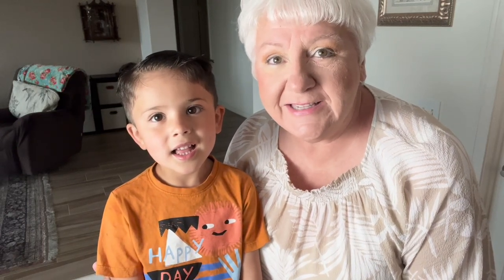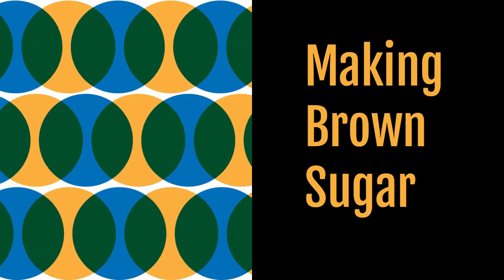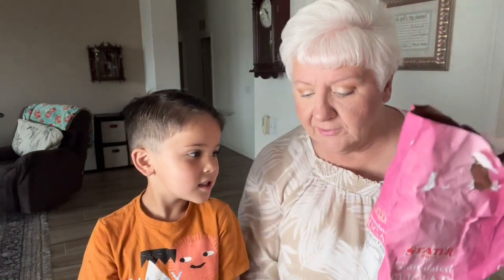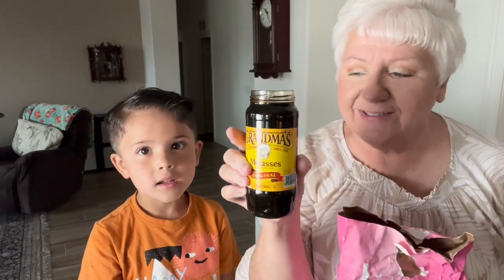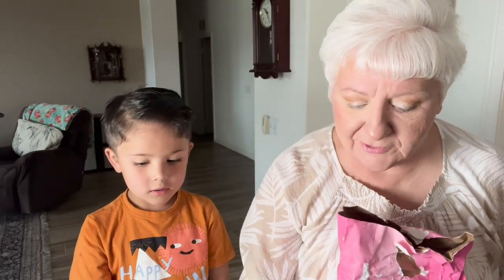Hi everybody! Today we're going to be making brown sugar. It's so easy even a child could do it. We're going to be using regular granulated sugar and all we're going to do is mix molasses into it. This is just Grandma's Molasses that we're going to be adding to the brown sugar.